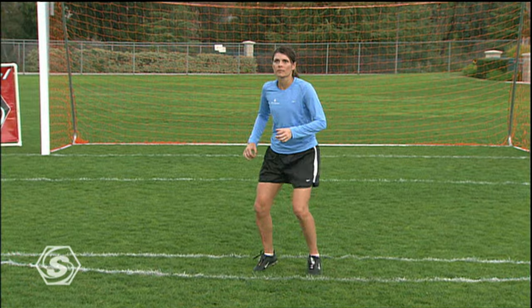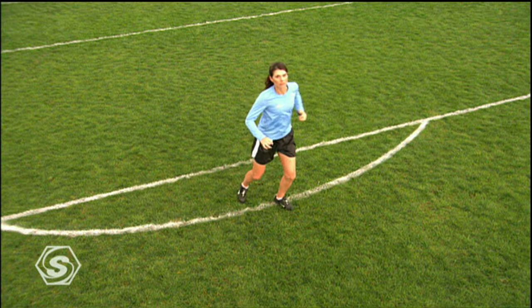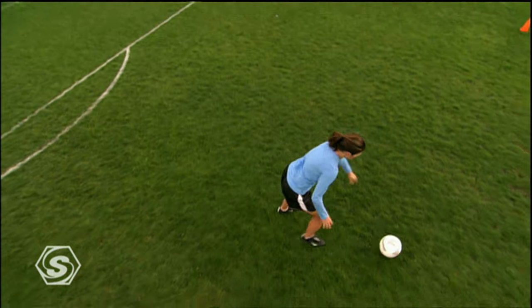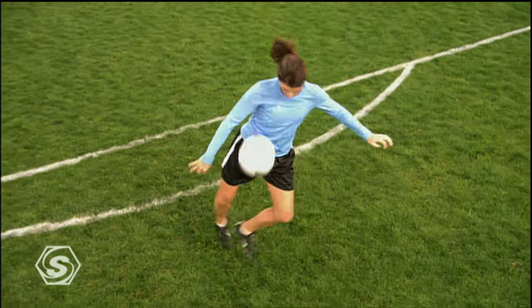The skill of receiving the ball out of the air focuses on body positioning and decision making, all while remaining relaxed. We will give you techniques on how to use your body to allow the two most valuable commodities: time and space.